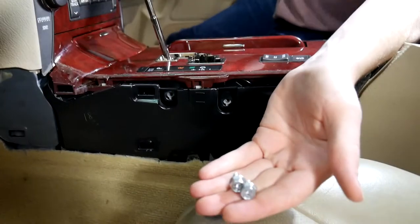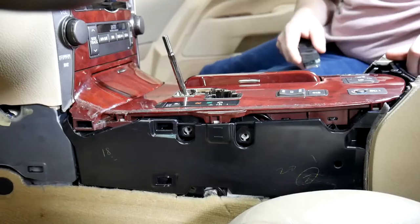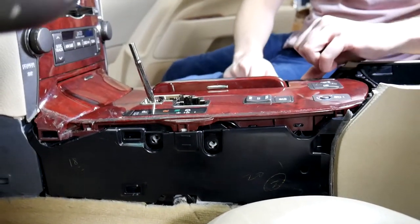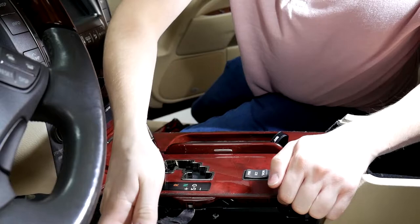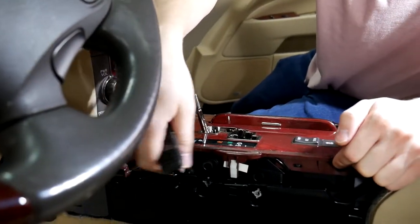All right, just those two screws there. Take our pry tool and we're just going to pry up on this whole assembly right here. You can see there's a clip right here, so I tend to pry around the clips — one there, one further back.